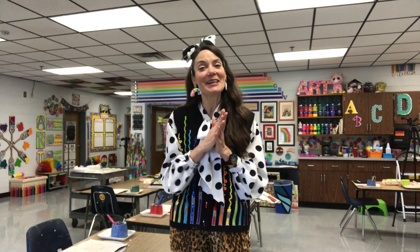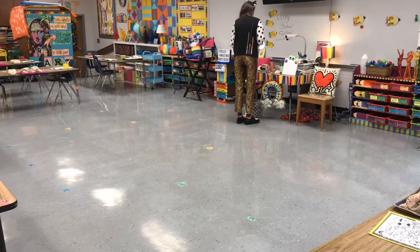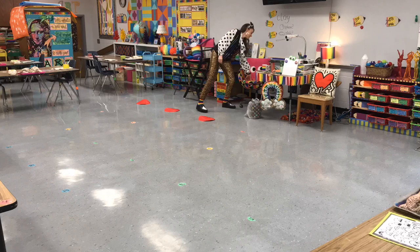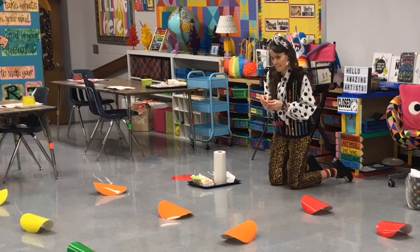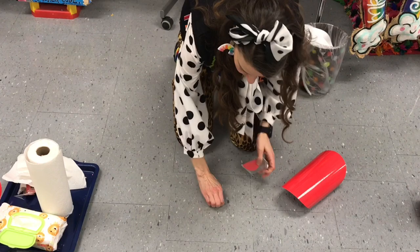So here's a little bit of the before of my floor. It was a good idea in concept, but it was just construction paper pieces with numbers on them that had tape on them, which eventually got picked off. These dry erase circles I purchased have stuck really well to my tables, and I had some serious doubts about that. As long as you really clean off the surface of whatever you're sticking it to and make sure it's nice and dry, it does a great job of sticking.